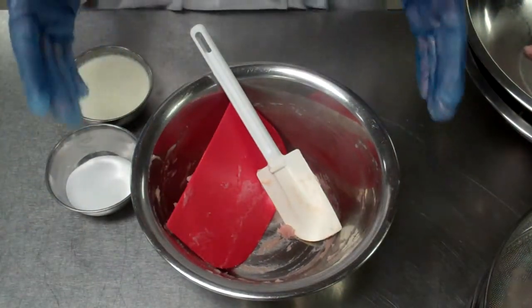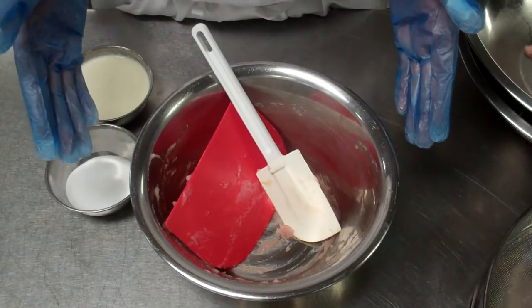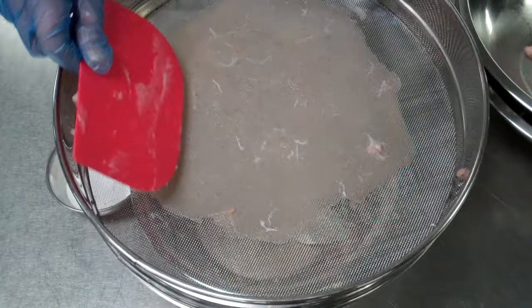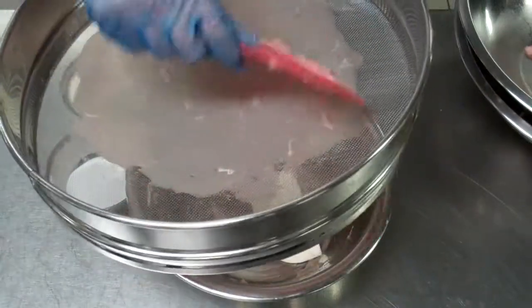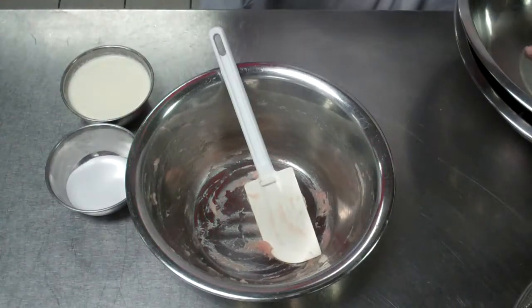I had about 150 grams of chicken and I added one egg white to it, mixed it through, then used my scraper and passed it through a band sieve to remove any small muscles or tissue that wasn't required.